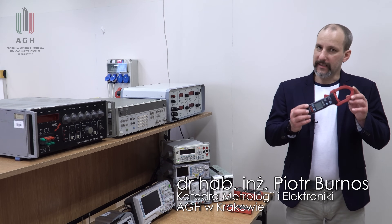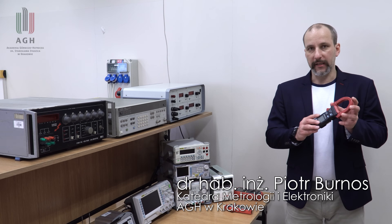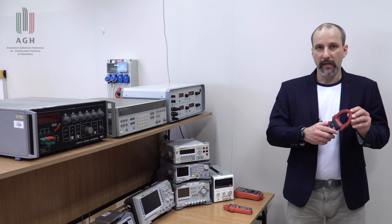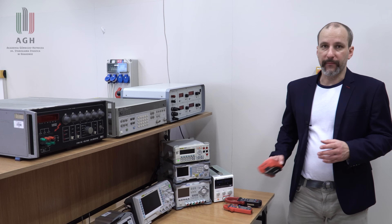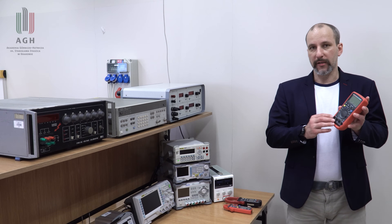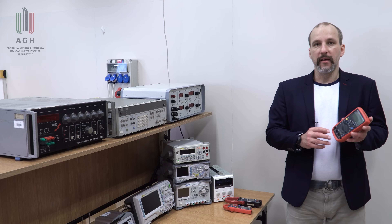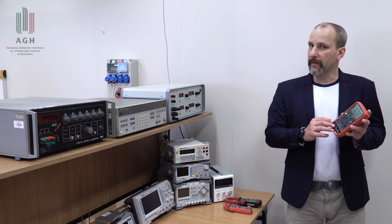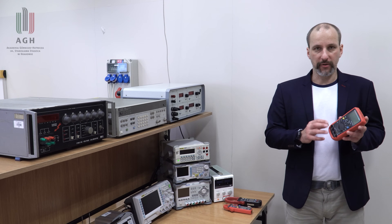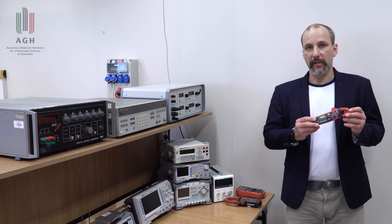Dzisiaj omówię budowę i zasady działania amperomierzy cęgowych. Tego typu rozwiązanie umożliwia bezkontaktowy pomiar prądu, a więc bez potrzeby rozłączania obwodu elektrycznego. Jest to zdecydowana zaleta tego typu przyrządów w stosunku do klasycznych amperomierzy, gdzie musimy przerwać obwód, włączyć się szeregowo z amperomierzem. Poza tym klasyczne multimetry umożliwiają pomiar prądu do wartości 10, niektóre 20 amperów i to w bardzo ograniczonym czasie do kilkunastu, kilkudziesięciu sekund. W przypadku cęg tego ograniczenia nie ma.